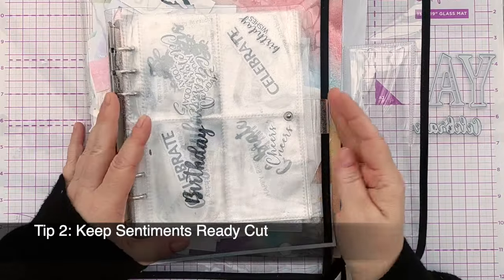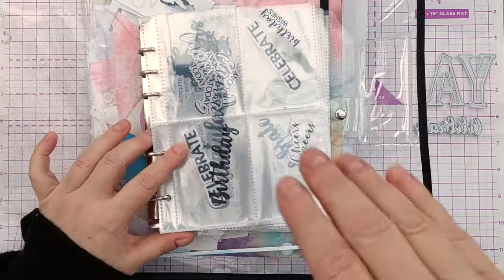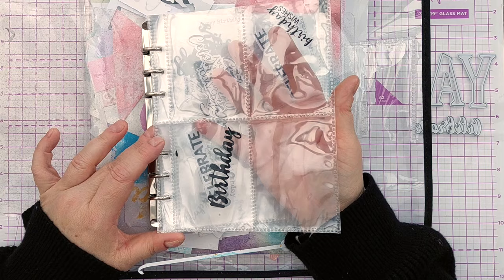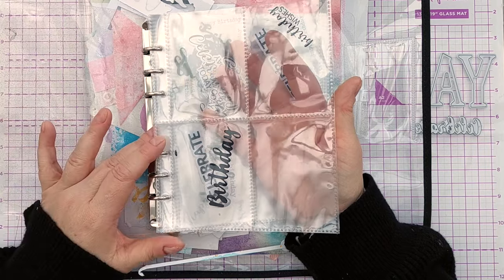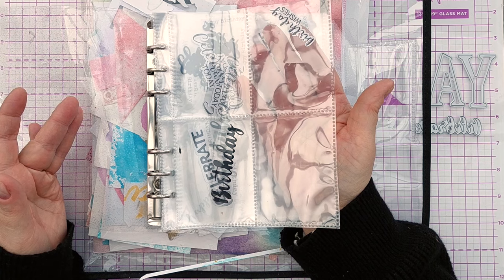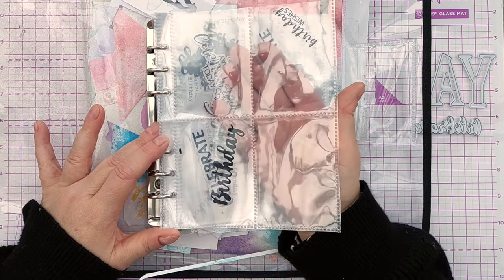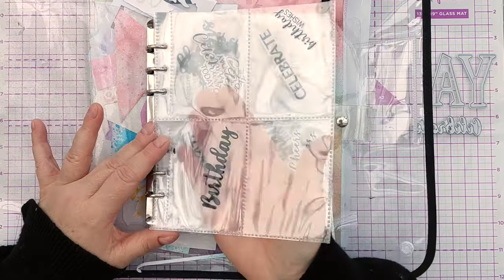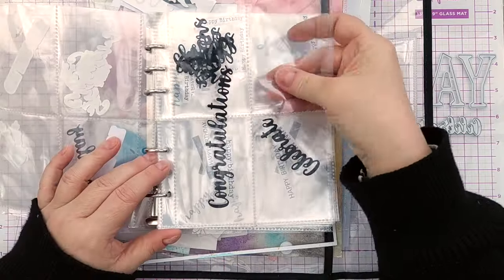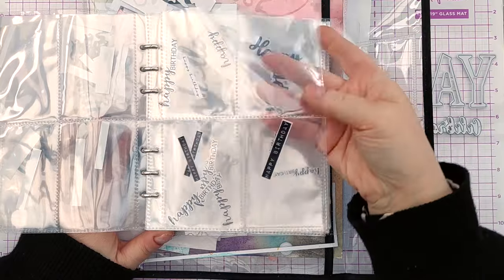Tip number two: keep some sentiments ready cut. This is my little sentiment folder — it's just a little pocket binder — and I've pre-cut some sentiments and put them in here in a sort of alphabetical order. In spare moments I've cut sentiments from scraps of card, but I've also designed some in Silhouette Studio software and printed and cut them on my Silhouette Cameo ready to go. So I've got birthday ones, celebrate ones, congratulations, cheers, and lots of little happy birthday ones that can just be stuck on any kind of card.